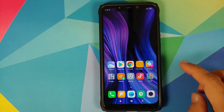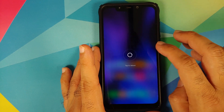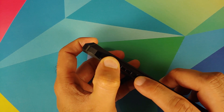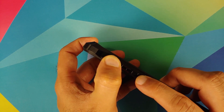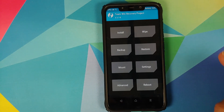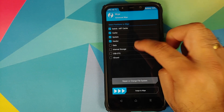Once you've removed all accounts and security measures, reboot your device. We're doing this because we're going from one ROM to another and I don't want you to be locked out of your own device. Next, boot into TWRP recovery by turning off your device, then press and hold Volume Up and Power at the same time until you see the TWRP recovery boot logo.